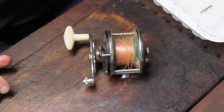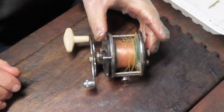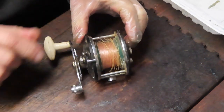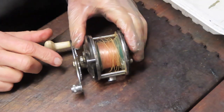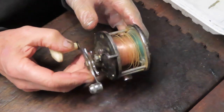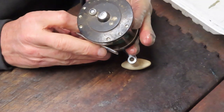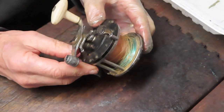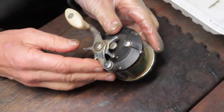I thought it would be appropriate to do this one right now because there's a viewer who asked me about the setup for the internal gearing — they're having trouble with the free spool release. So I thought two at one would be a good idea. We'll take this reel apart, clean it up, do the mechanical servicing, and show you a step-by-step approach to getting this reel fishing again — or at least in a nice clean and serviced condition.